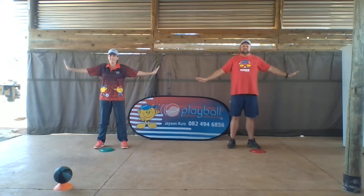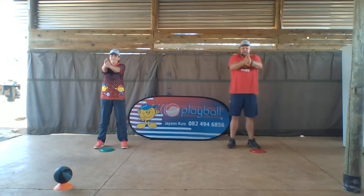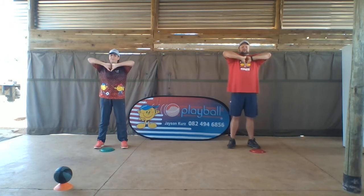Okay, let's go. Small circles, big circles, and clap. Thumbs to the skies, to your nose, to your tummy, to your toes, and shoot.